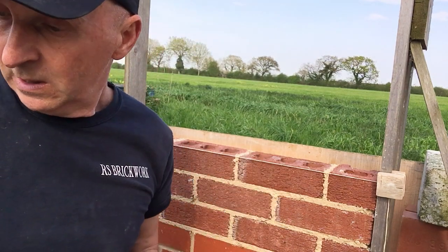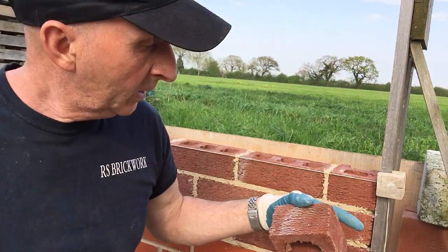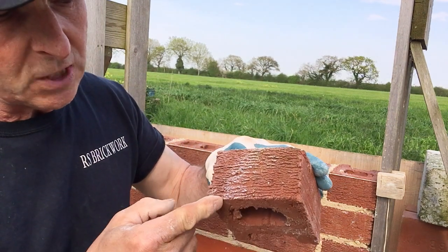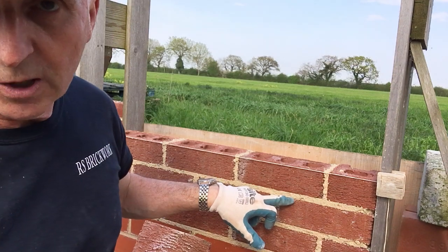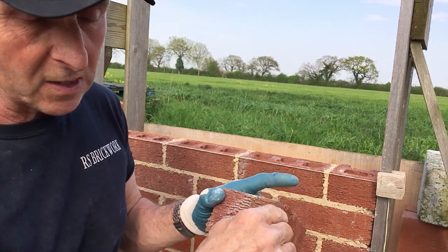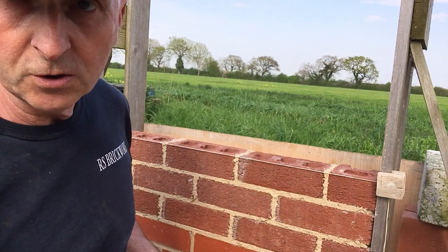We'll get this one in and then we're going to joint up. Because we've got straight edges on these, we can go back to the jointed finish, or we could recess them. But if we were going to recess these ones - because these are a more porous brick - you'd be in danger in a few years' time of all these edges getting blown where the moisture would get in and then freeze. If you're doing internal work with this brick you could recess them, which does look quite nice, but we're going to go for the same as down below and do a jointed line.